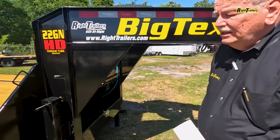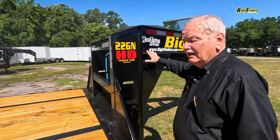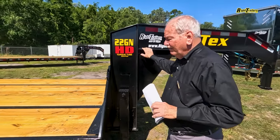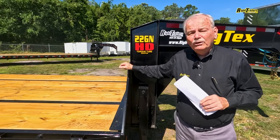If you'll follow me just a little bit further back here — this I-beam tongue goes into the frame of the trailer all the way down to the end of the trailer. They come in any size from 25 feet all the way up to 40 feet.